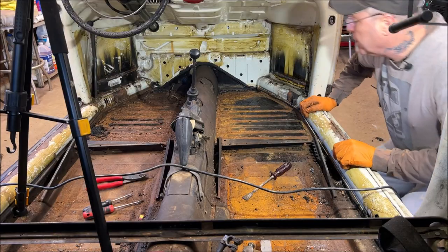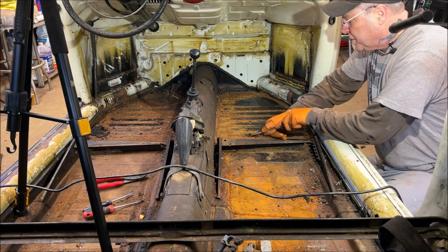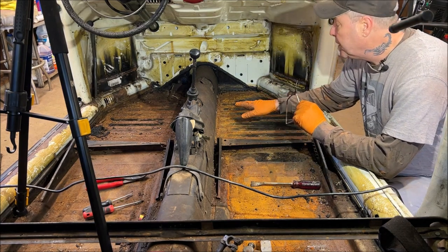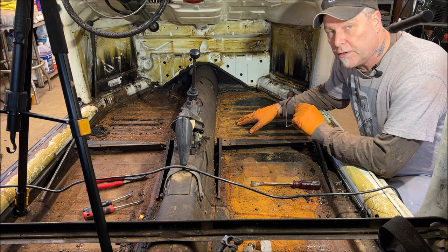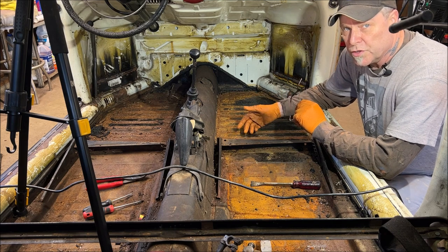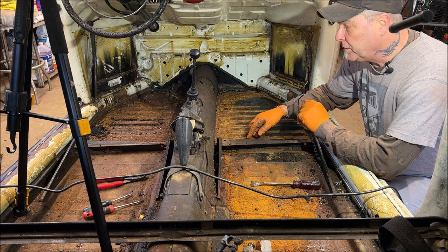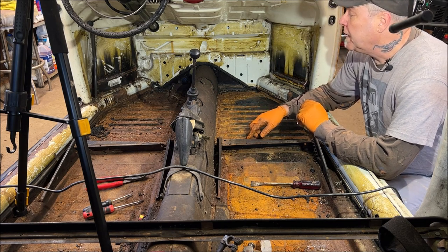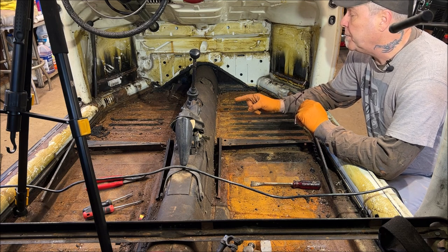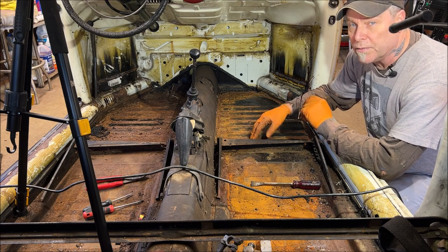When you're getting this stuff off, the old tar - make sure you get the most off possible. What's going to happen is you're going to start wire wheeling and have a lot of the tar substance still on there, and you're just going to end up clogging up the wire wheel or burning it down fast. So scrape off what you can. Then remove the brake line and move to the back section.